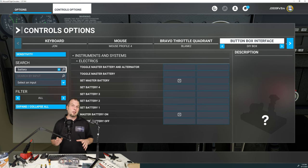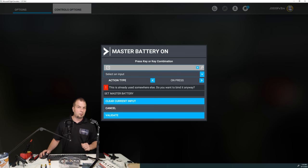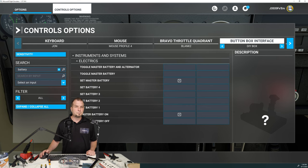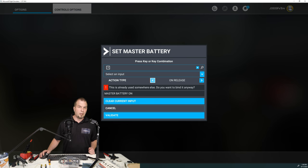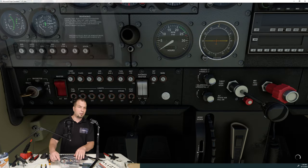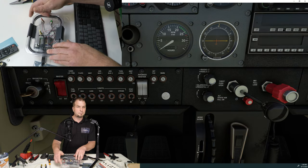So let me show you how I had configured it now so that it operates properly. For Master Battery on, we're going to set it to our toggle. We're going to scan, press our toggle, make sure it says On Press, and then Validate. The next thing we'll do is Set Master Battery. We'll click that. We're going to click on Scan, flip our switch, flip it back off, and we're going to select On Release. Hit Validate, Save, go back, resume, and now if I turn on my battery, battery's on, battery's off. Perfect. Got our parking brake. Let's turn our batteries on. Let's go to our heading dial.